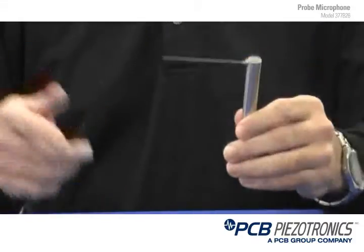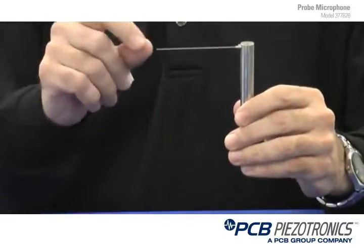There are two reasons why someone would look at a probe microphone for their application. The first reason is the small size of the stainless steel tip. What this does is allow you to go into areas where normal microphones would not fit to take sound measurements.